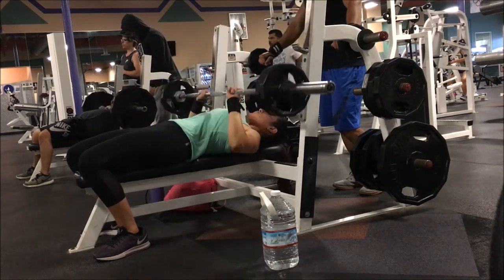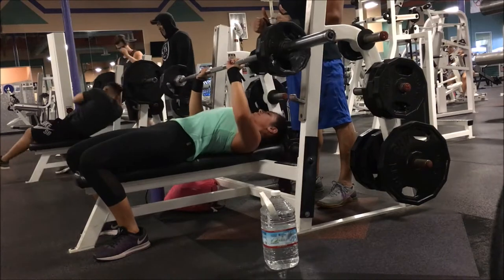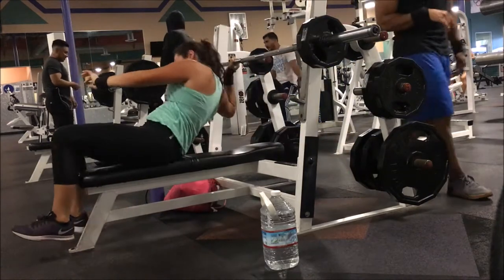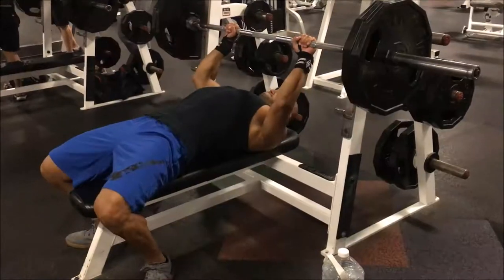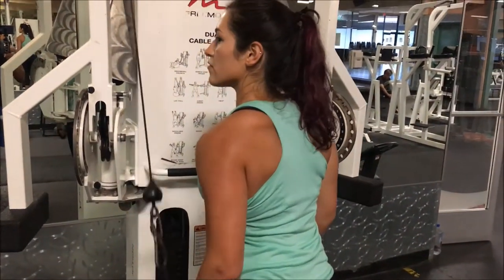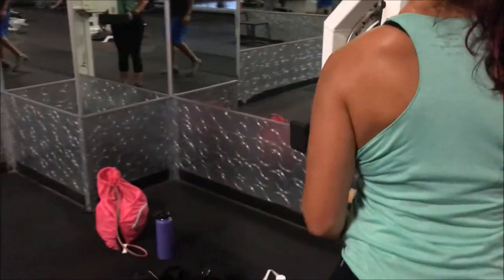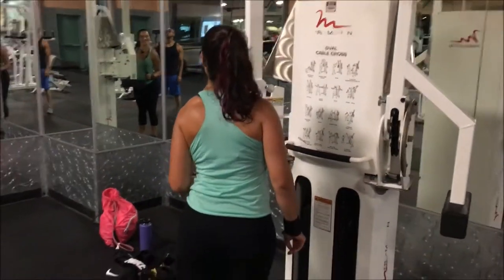Alright guys, even though we are just training arms on this particular day, there are a lot of good tips and common mistakes that people make. They're always wondering why their arms are not growing or they're not making gains — they don't have defined arms or muscles. So we go through a lot in this video and follow it up with one more video right after. Make sure you smash that like button down below — that really helps the channel grow and brings awareness to it. Let me know in the comments what your favorite arm exercise is and let's see if we share that common interest.